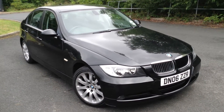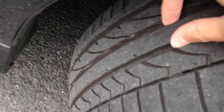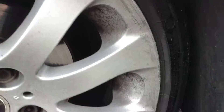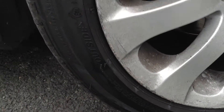Here we have a 2006 BMW 320 diesel SC saloon in black. Starting with the offside front tyre — tread depth looks like a fairly new tyre, so easily 6mm and over of tread there. Offside front alloy: you can see there is some minor curb marks around the alloy in certain places. It just needs a good clean as well, but there is curbing around the majority of the alloy.